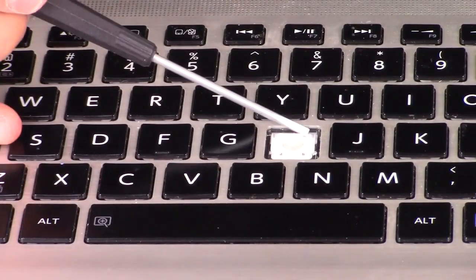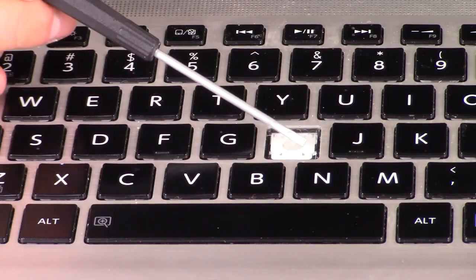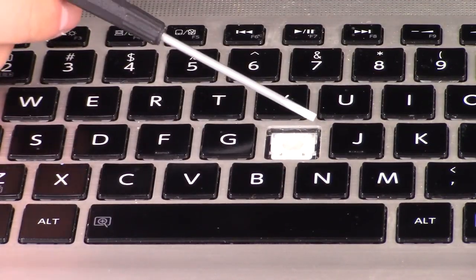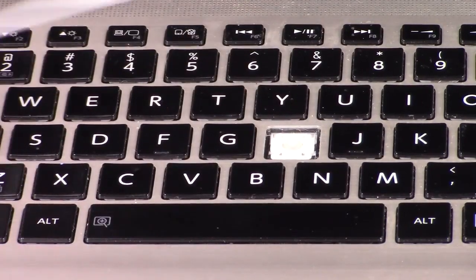This is what most retainer clips will look like. They are held on by two metal brackets toward the bottom corners and then two other ones toward the top corners. They're all a little different but they all kind of look like this.